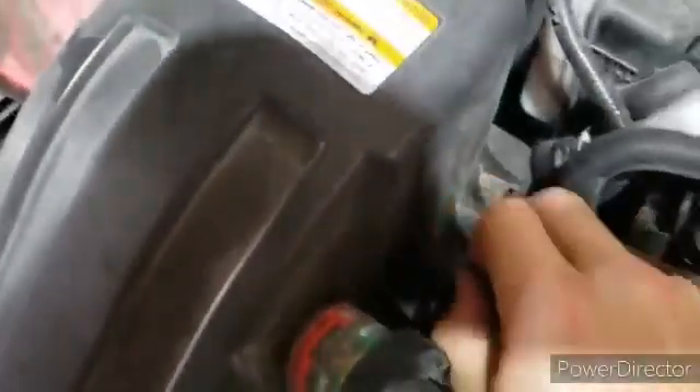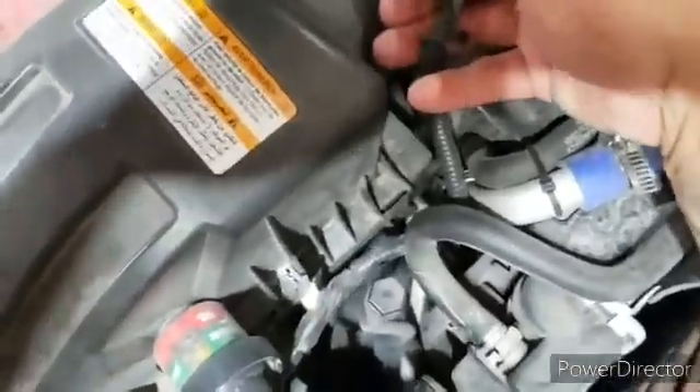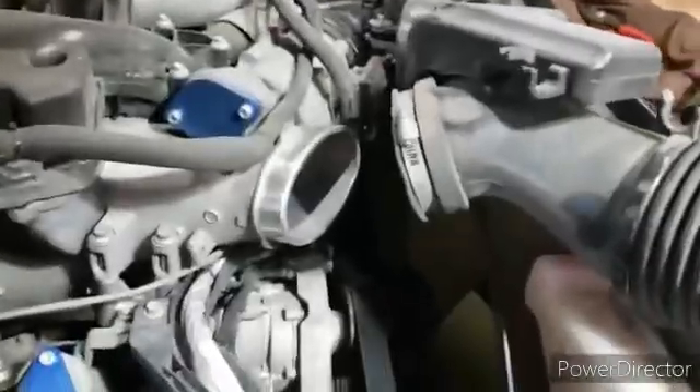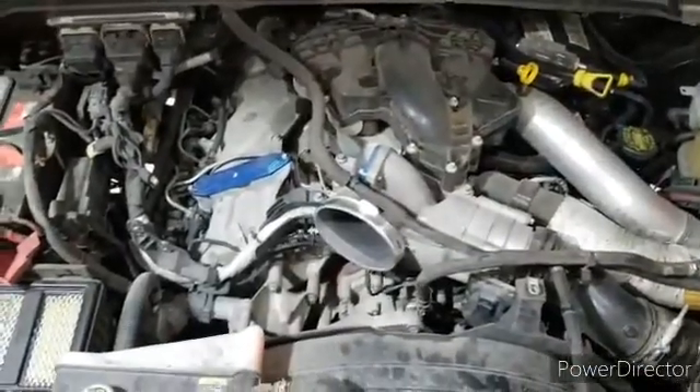There's a little wire retainer clip here — pull that back and disconnect this sensor. Pull the red clip out and push in there. Once everything's disconnected, lift up on your lid, making sure you get all the clamps. Pry it out of there, then wiggle your intake piping free. That's your first step.